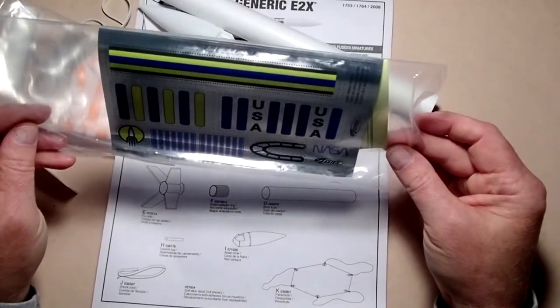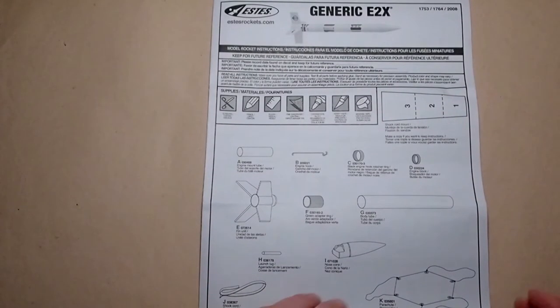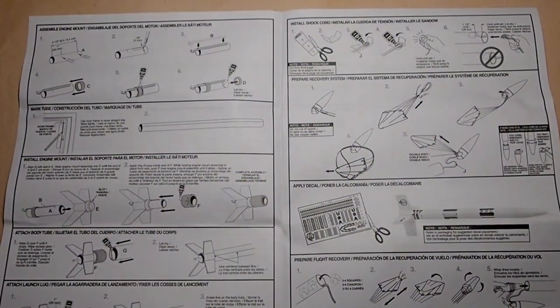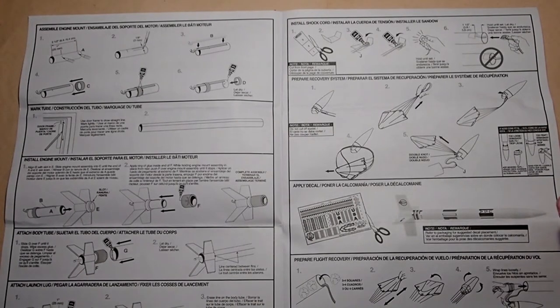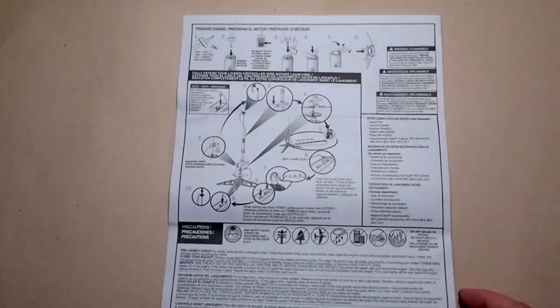The rocket package shows one way to apply decals, but you're always welcome to decorate your rocket however you like. Once you've established that you have all the parts, it's a good idea to go through all the instructions step by step and make sure you understand what's going to happen as we put this rocket together. Some steps require moving fairly quickly as you'll be gluing parts that need to slide together before the glue dries. Especially if you're new to rocketry, I recommend watching the entirety of this video before actually building.